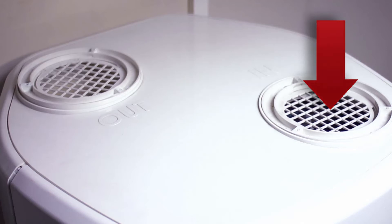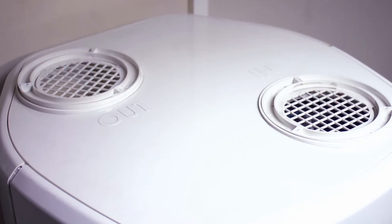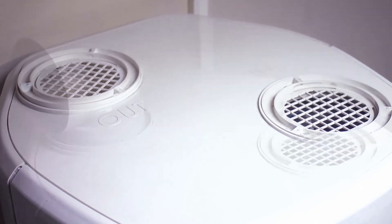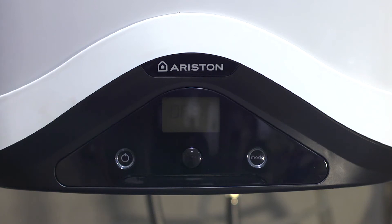The higher the air temperature entering the equipment, the better the performance of the heat pump. Once the air has transferred its heat to the coolant, it leaves the equipment between 5 and 10 degrees cooler compared to when it entered. To get the maximum performance, both input and output air can be channeled.